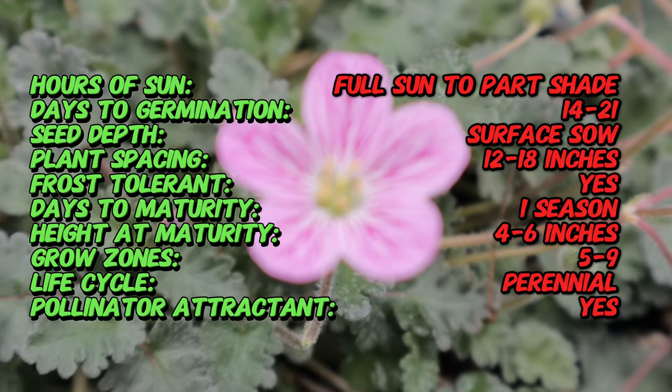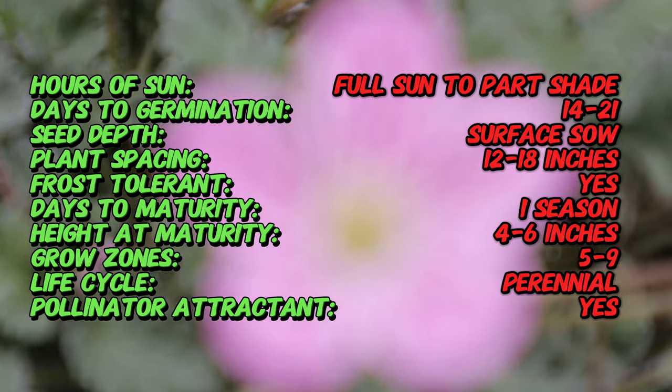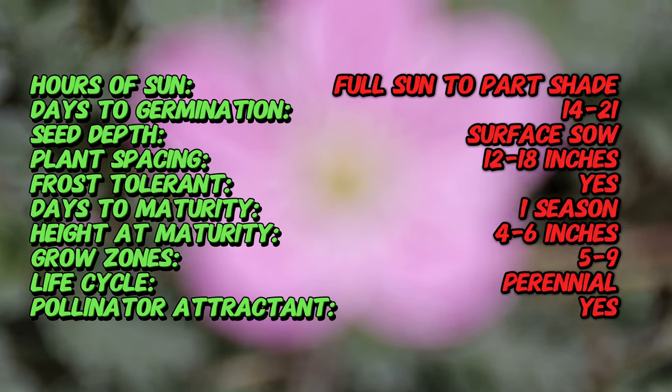Bishop's Form was specifically bred for its compact growth habit and abundant flowering, making it a popular choice among gardeners.